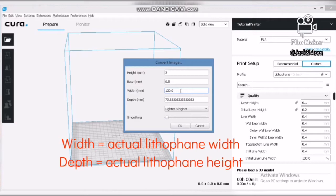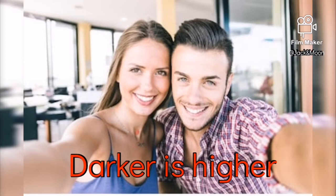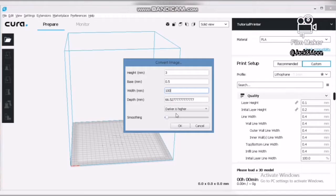The next setting is the width and depth, which represent the actual size of your lithophane. You only need to set one value and the other will automatically change to maintain its size ratio. Next, you will notice a setting that mentions 'lighter is higher' — change it to 'darker is higher' as it will represent a normal photo. 'Lighter is higher' will represent a negative photo.